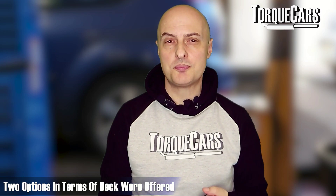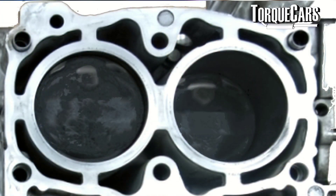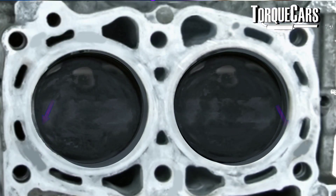The EJ20G came with either a rocker-style design in the head or a bucket design, and there was a closed deck and open deck version. To simply explain the difference: when you take the head off, you can see into the water channels in the open deck design, but in the closed deck design it's closed off so you can't see into those water channels.